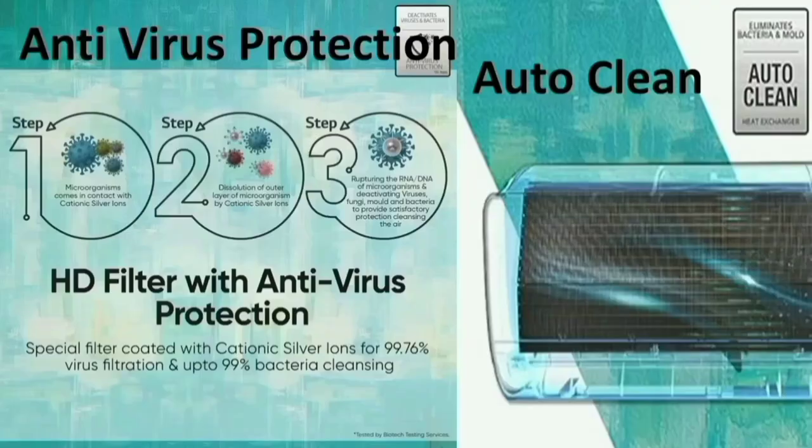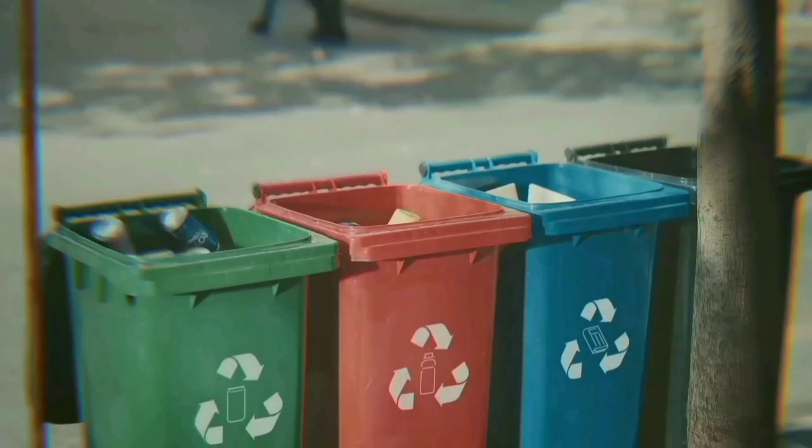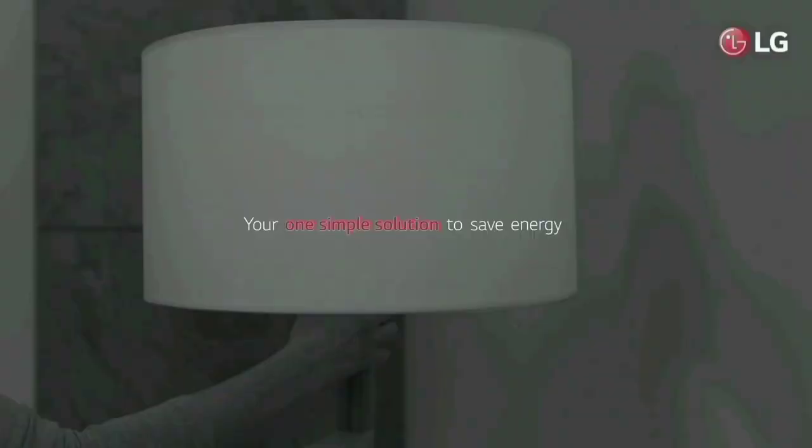If you use anti-virus protection, you can filter out dust and bacteria. If you remove the filters, we will produce fresh air from the air conditioner.